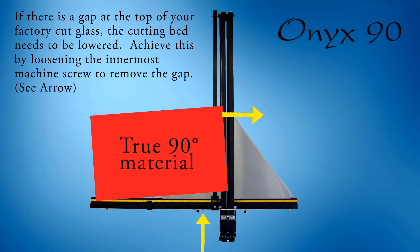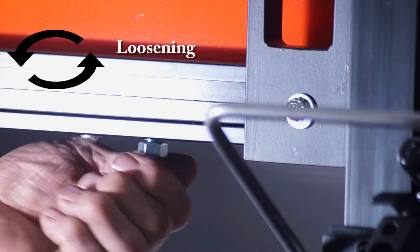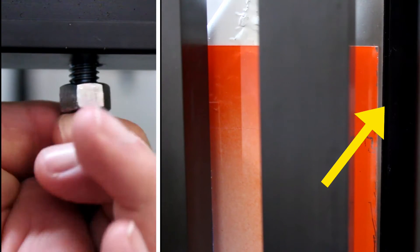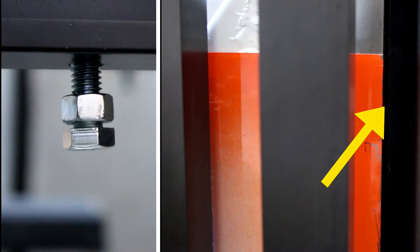If the razor blade is touching the glass at the bottom and there is a gap at the top of the glass, you need to loosen the adjusting screw. That adjusting screw is the screw that is closest to the center of your Onyx 90 machine. As you do this, observe the gap at the top will disappear.